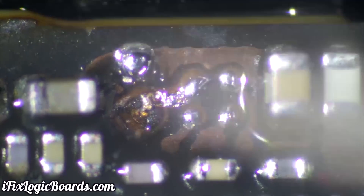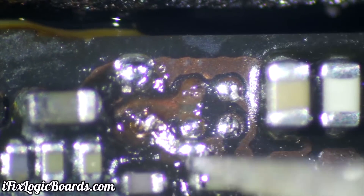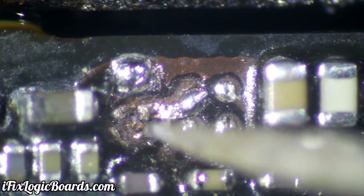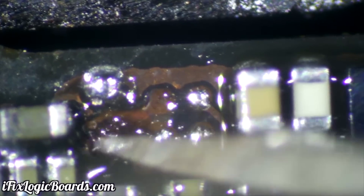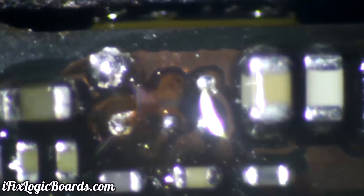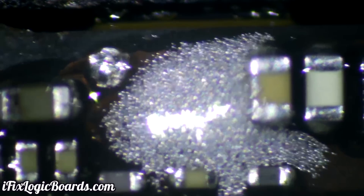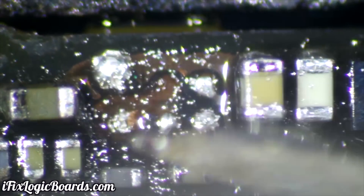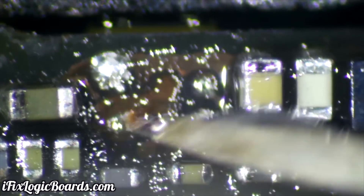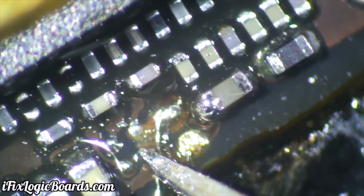I decided to remove it and put a wire instead. I scraped off the via and added some solder to it — you can see I put way too much solder paste. I cleaned that off, but essentially I just wanted to make a bubble of solder so I could attach the wire to it.